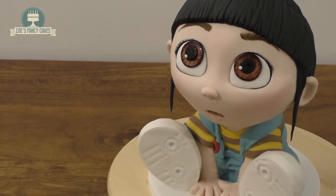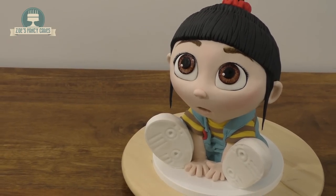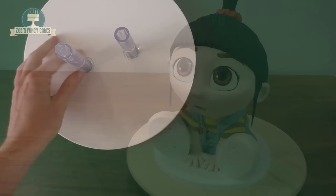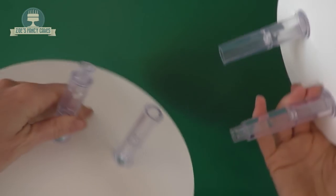Hi guys, in today's tutorial we're going to be making Agnes from Despicable Me. Because she's a 3D cake we're going to need a little bit of support inside which you can make your own or you can pre-buy one — I've bought this one here and I'll put links to everything I've used below.